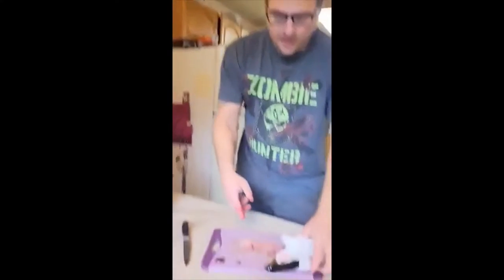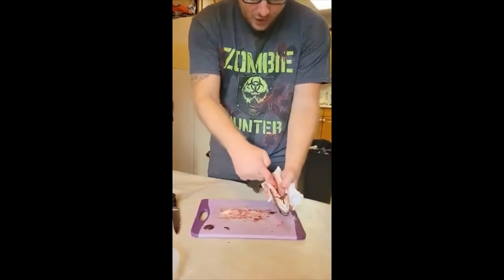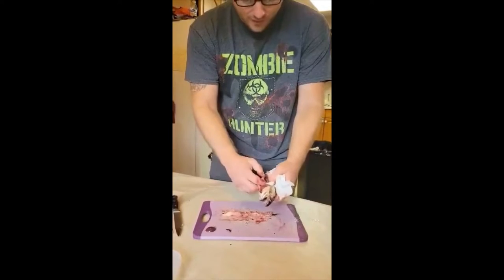Fish have what I like to call a straight pipe. Like we eat and our food comes down, hits our stomach, goes through our small intestine, and then goes through our large intestine. Fish — they eat it, it comes into their stomach which is right here, and then just straight pipe out the back.